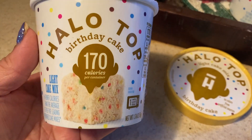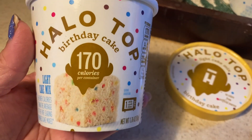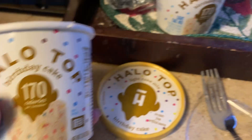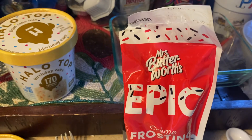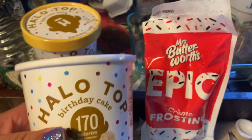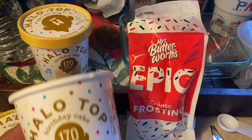It just took 60 seconds in the microwave — super easy. I added the Epic Frosting my son gave me and now I'm going to make some coffee to go with this. Okay everybody, thank you for watching!